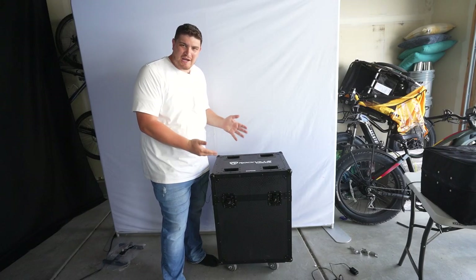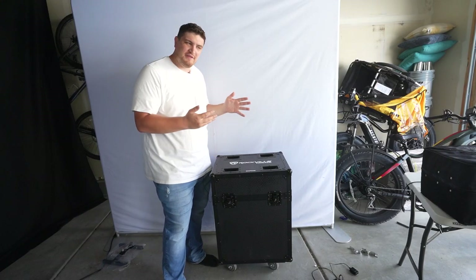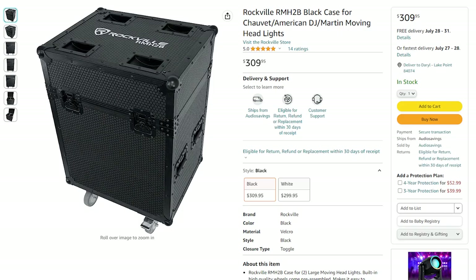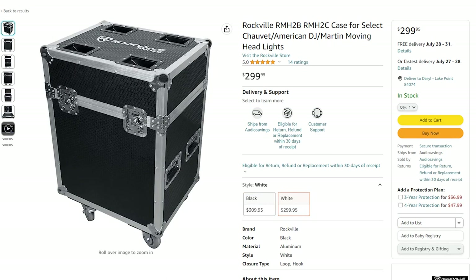So I found this case that I particularly liked from Rockville. It is the RMH-2B and I'll have a link in the description below. It comes in two different colors with different pricing — $310 for the black and $300 for the silver hardware, so a savings of $10.